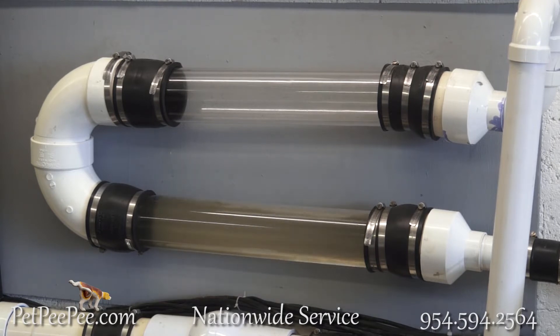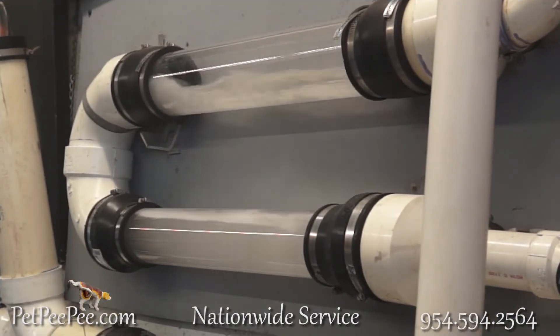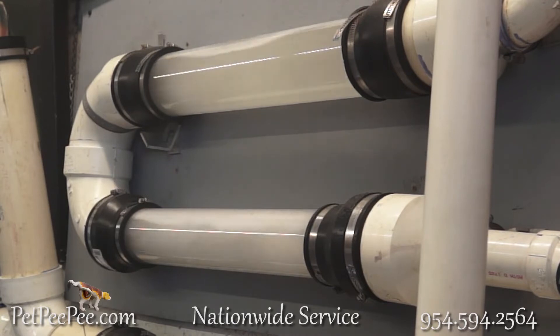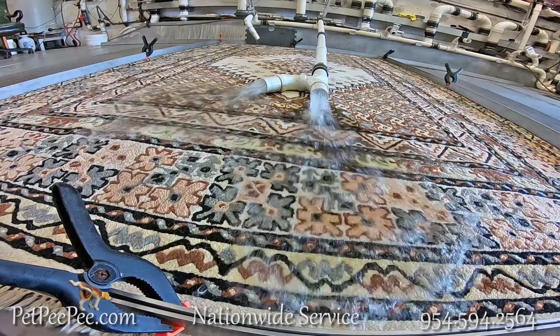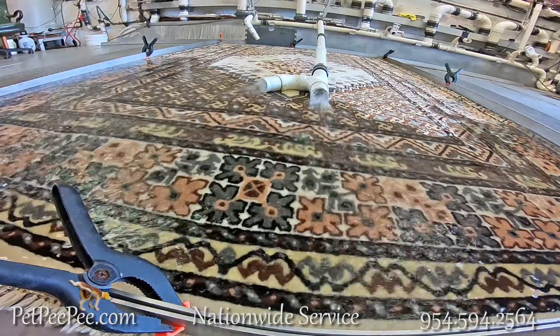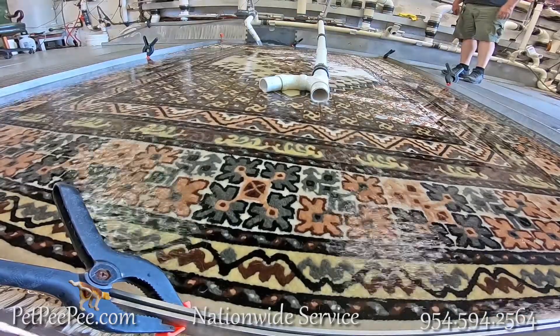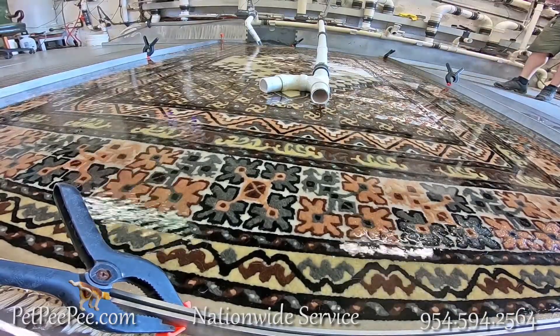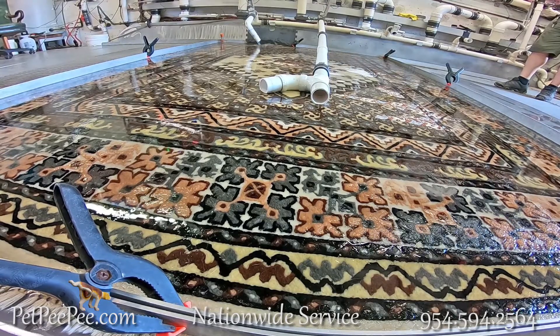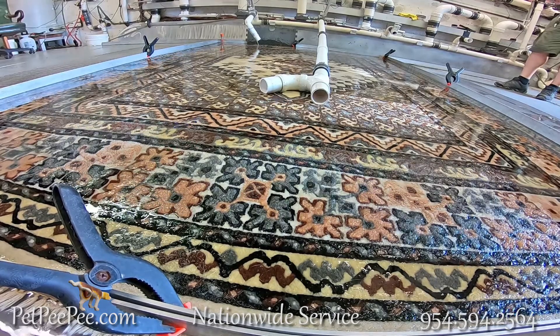I guarantee the color will never run. The rug will be fluffy and vivid because there is no soap residue. And I guarantee no trace of any odor — from dog urine, vomit, or diarrhea — because the Dead Sea cleaner is odor-free.